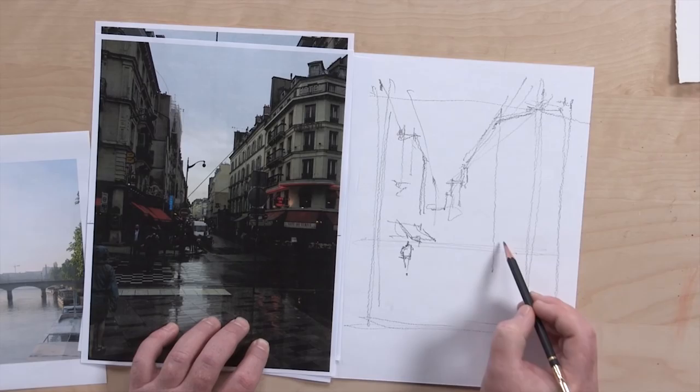Before you can create a successful painting, you have to know the basics: composition, perspective, form, value, even color.